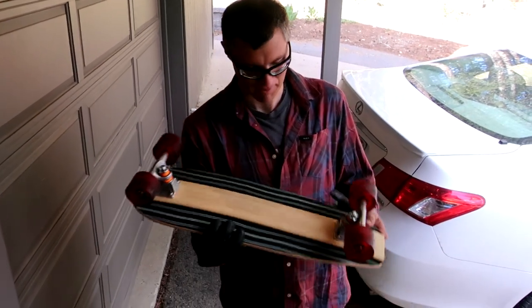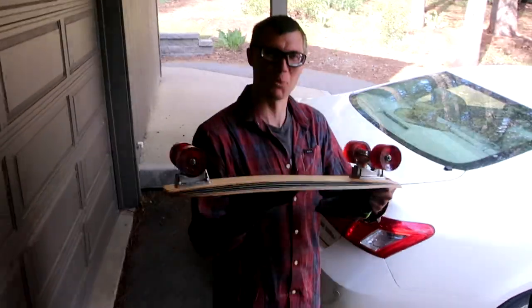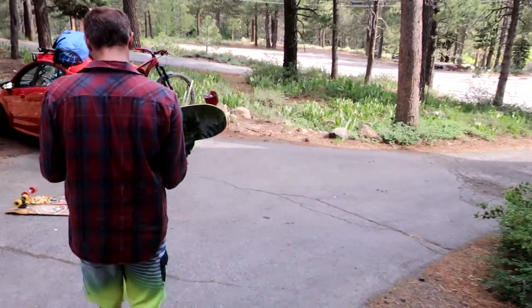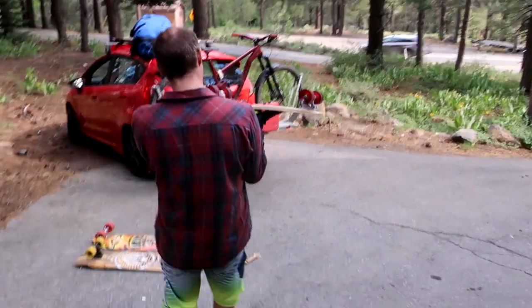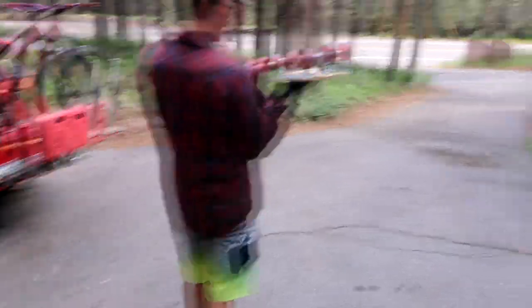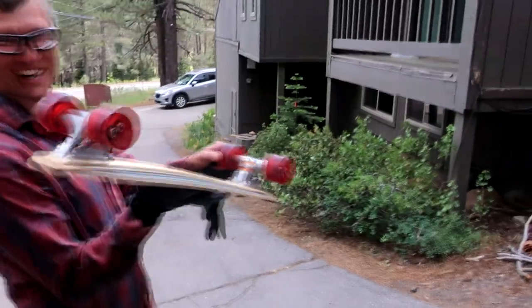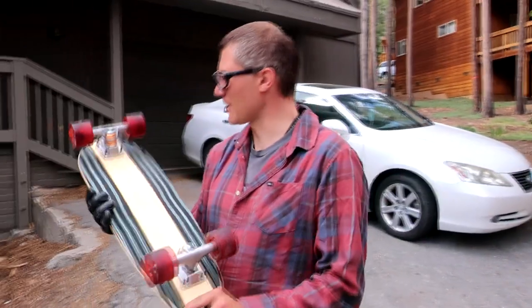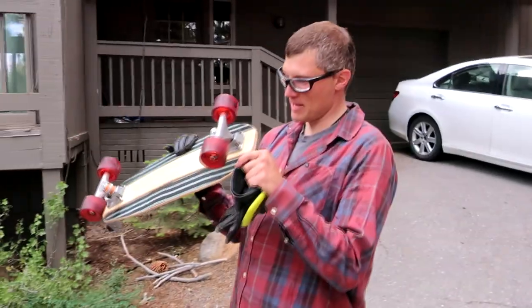Voxelboards hooked me up with that bamboo — they're out of California. So what's the weight on this thing? I think it's about four pounds for the whole thing. That is slick. You got some nice little 3DM wheels on there. Seismic 3DMs. Just a nice basic TKP setup.